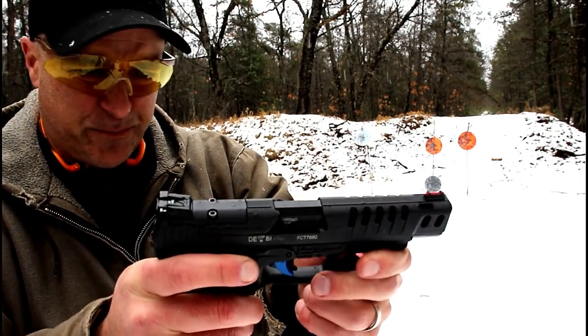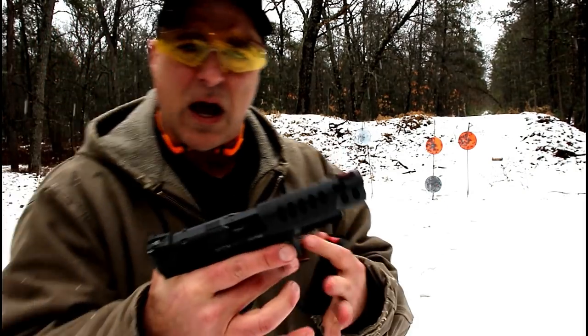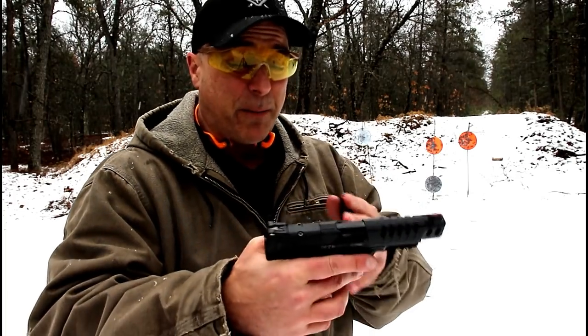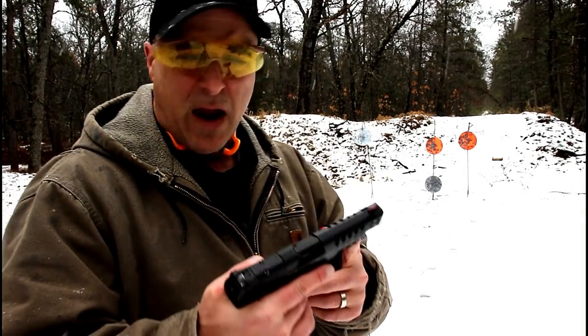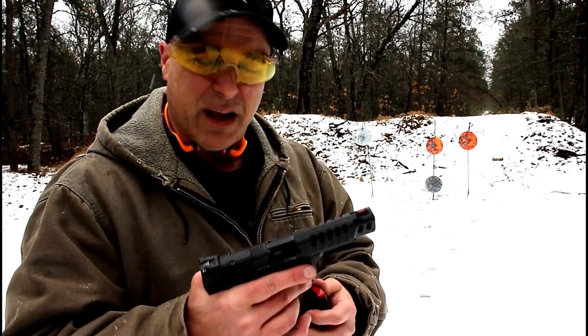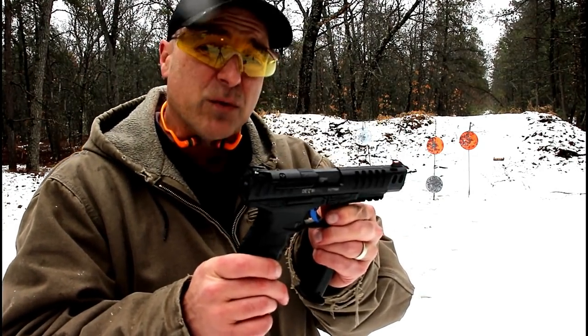Take a look at those slide cuts — very nice, and the engraving is very nice as well. So if you're into optics on your handguns, which I haven't warmed up to yet, but I'm thinking about adding one here and trying it out again, because I tried it before and it just wasn't my flavor. But I'm starting to think I need to give it another try, and I'm going to do it with the Q5 Match.